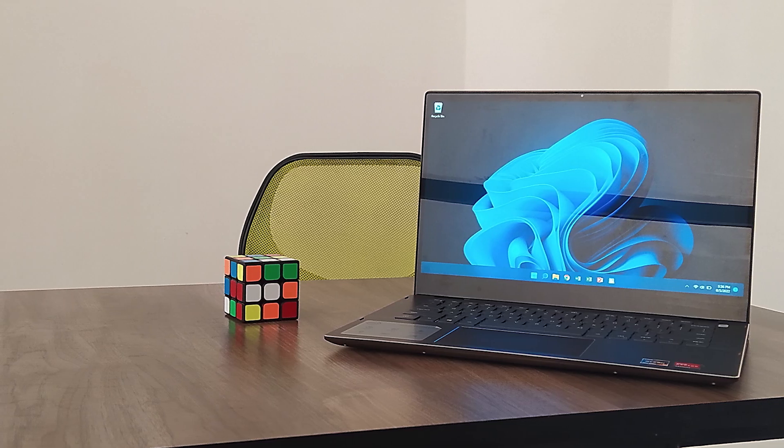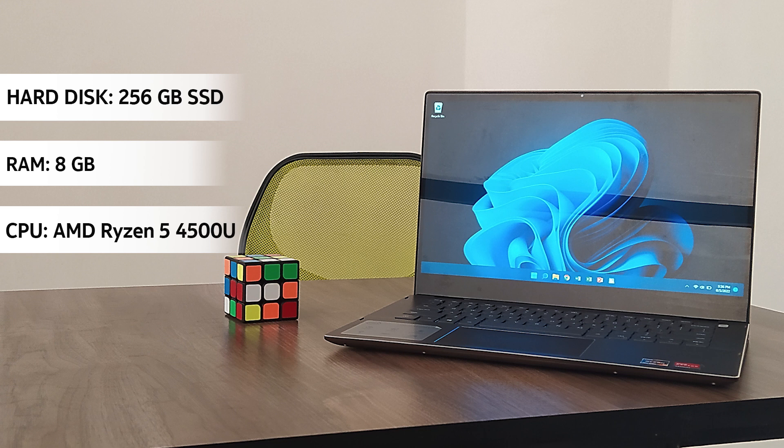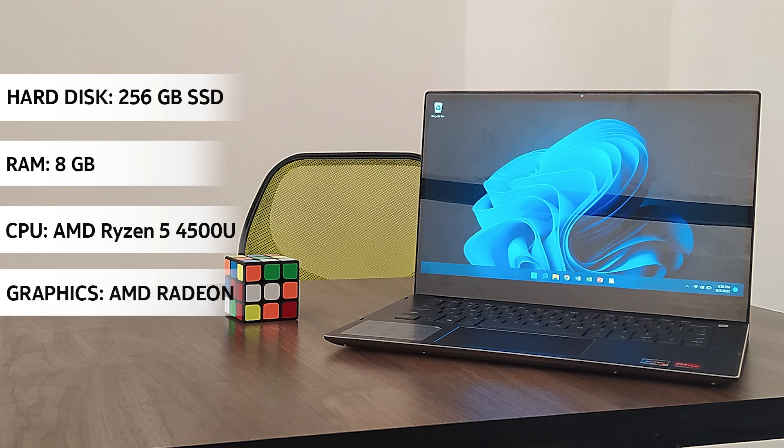We have a Dell Inspiron 14 2-in-1 laptop with 256GB SSD storage, 8GB RAM, AMD Ryzen 5 processor, and integrated Radeon graphics.